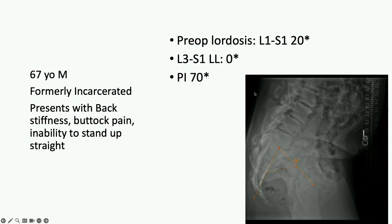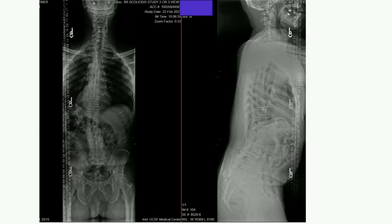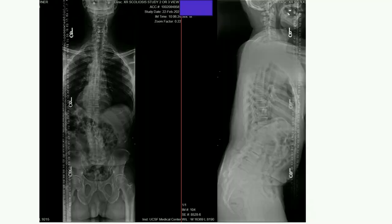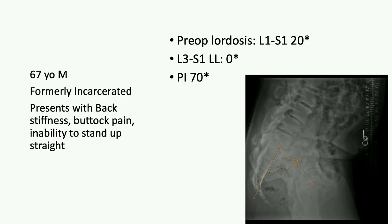Looking at his lower lumbar spine: lordosis of 20 degrees, but from L3 to S1 it's really completely flat, with a high pelvic incidence of 70 degrees. His standing scoliosis x-rays show he is auto-fused from L3 to L5 with very dense bridging posterior fusion. This space is open.